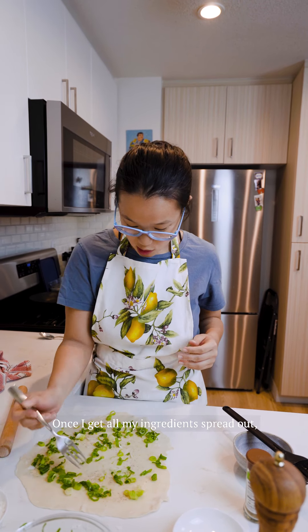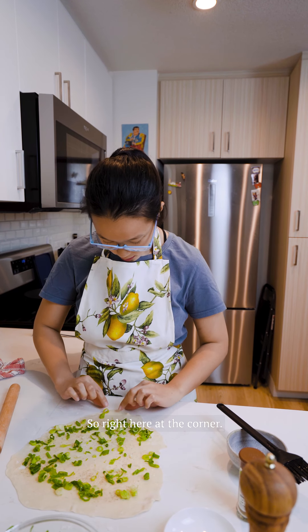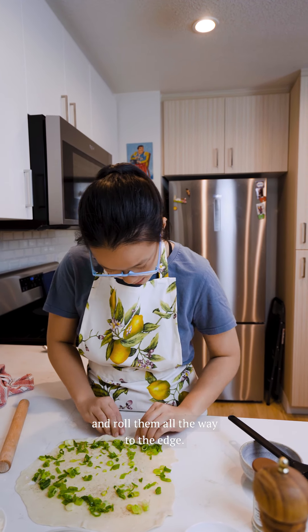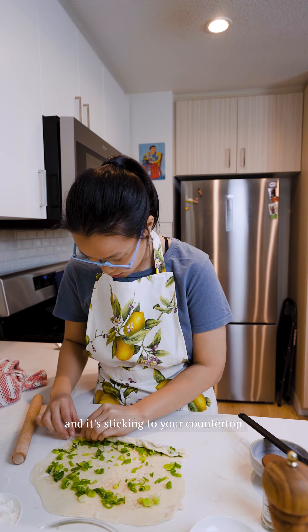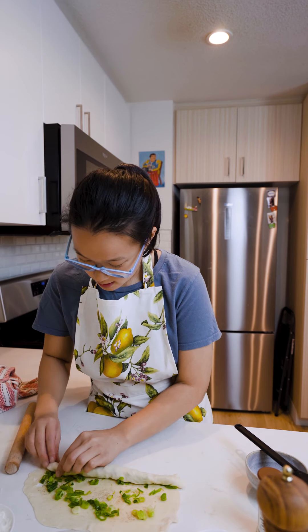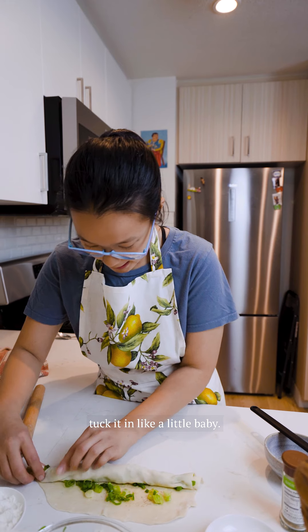Our strategy is very similar to a cinnamon roll. Once I get all my ingredients spread out just like this, I'm going to take the edges and roll them up. While rolling out your dough it's important that it's not sticking to the surface. We're going to tuck in these little scallions and roll them all the way to the edge. It's okay if there are a couple of rips — later we actually want it ripping open to reveal the scallions inside. Tuck it in like a little baby.